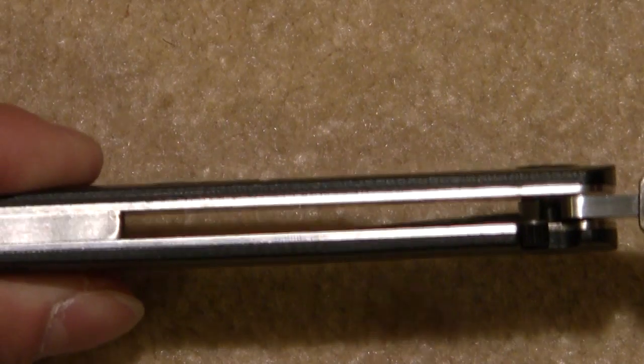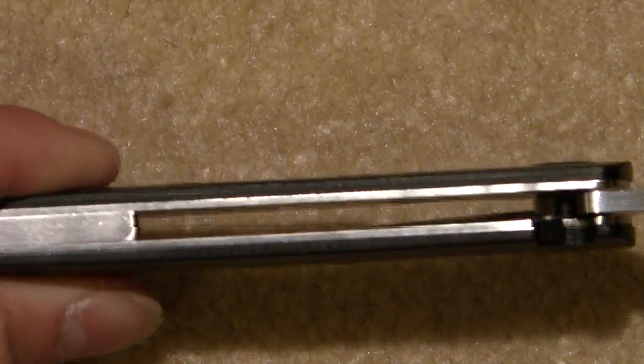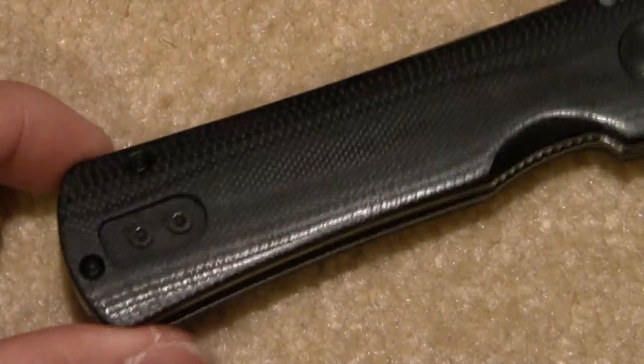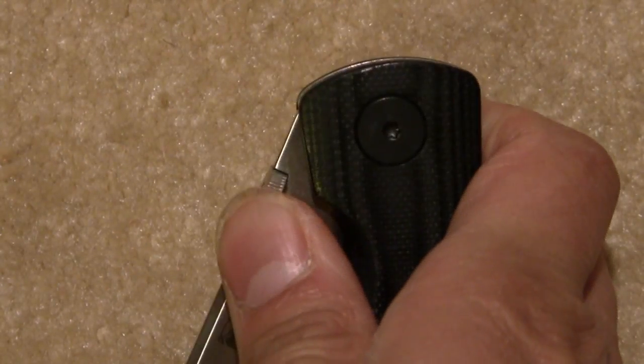It's a rather open design. If you kept this assisted, the spring rod would show right through here. It's actually a very powerful spring rod — it doesn't take very much. You just push the blade out just a little, and the spring rod takes over and flicks the blade out.